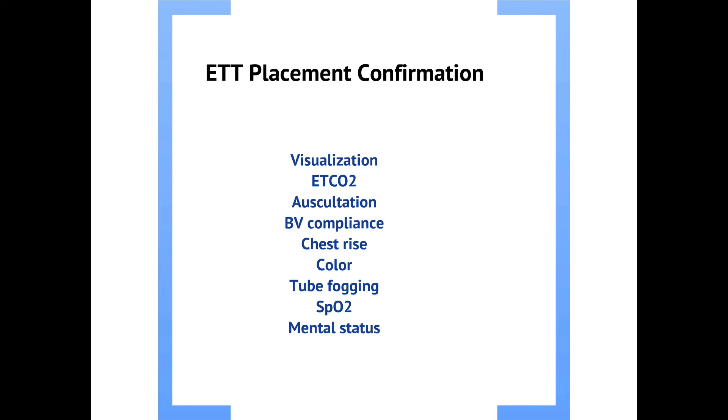Also check whether the patient's color is improving — they should go from a blue or mottled color to a more pink appearance in the central torso. Look for tube fogging as well; the esophagus is not humidified, so you generally won't get fogging there, but you will in the trachea. An increasing SpO2 can be suggestive, but if the patient is in asystole or not perfusing at all, SpO2 will remain low regardless — so it is not a definitive indicator of endotracheal tube placement.